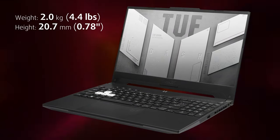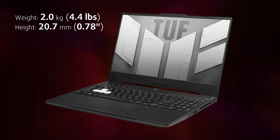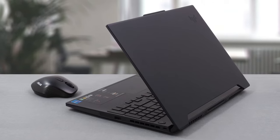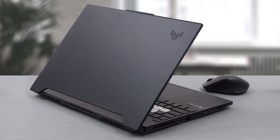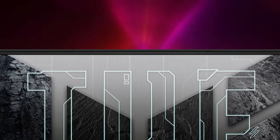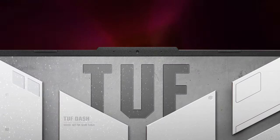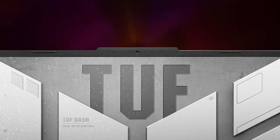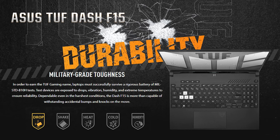The new Dash F15 is indeed pretty thin and light, especially given its hidden gaming nature. It kind of looks like an office device, as its metal lid has clean lines and a subtle TUF logo in the upper right corner. Lifting the lid reveals the first impressive upgrade: the FX516 didn't have a camera due to its narrow borders, but now the borders are even smaller, yet there's an HD webcam above the screen. The whole body is a bit smaller too.